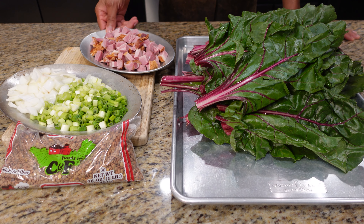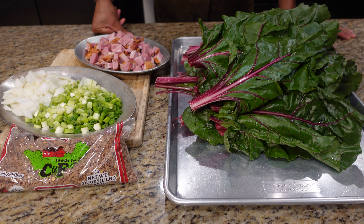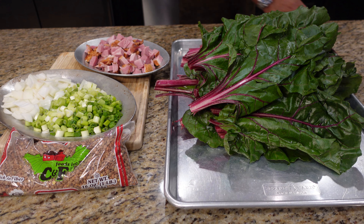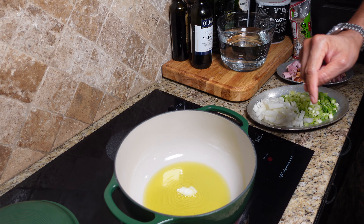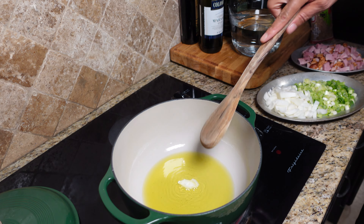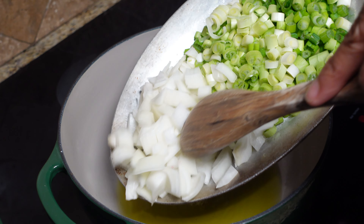Welcome back to season three of our show. Today it's lentils — let's show you how to get them done. Right here we have a one-pound bag of lentils, some yellow onion, scallions which are green onion, some ham, and Swiss chard. Onto the stove we go.